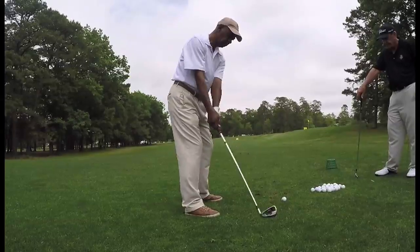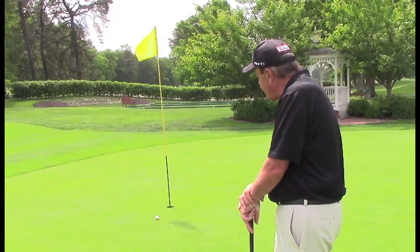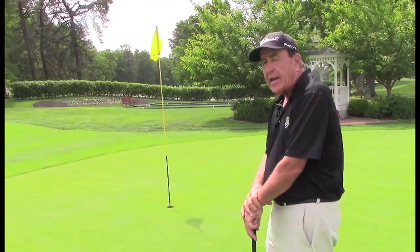What we're going to tell you is the most important part of golf — we're going to show you how to practice. Keep it simple, don't complicate it. And if you notice, the ball is in the hole.